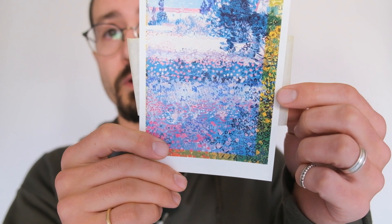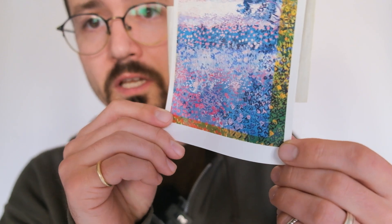Over time, prints will fade if they're not printed on archival quality inks. That's why I stress so much through all of my print labs — for wall art, individual prints, or albums — it's so important to have that high quality print so that in 50 years your grandkids looking at your wedding images don't see something like this.